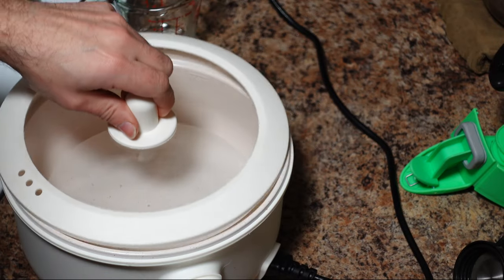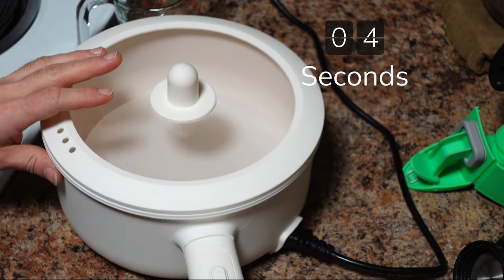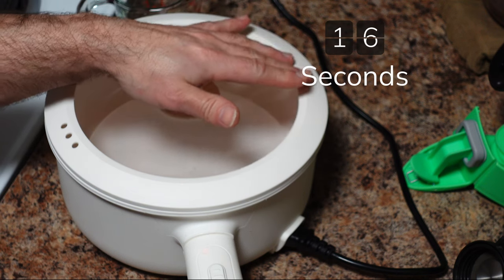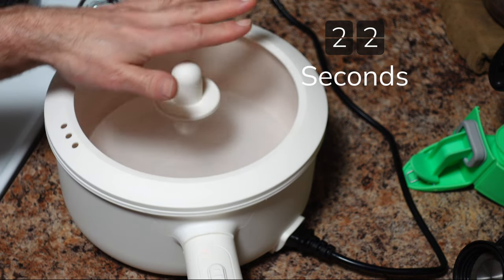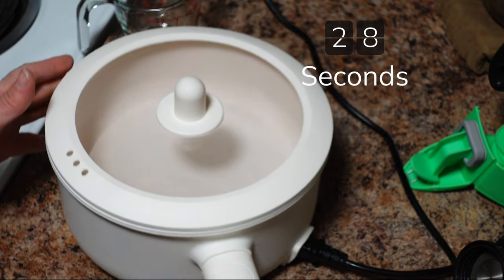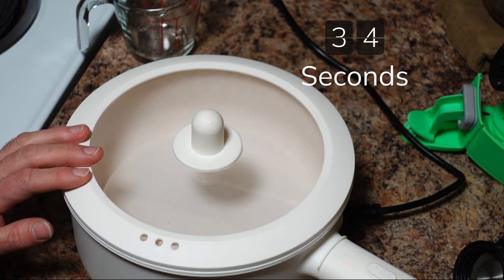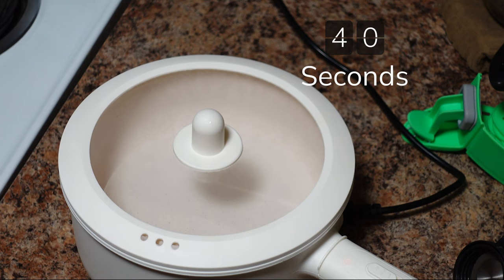It's not on yet. Keep in mind this is only 800 watts. If I were testing elements on the oven, the larger element is about 1,500 watts and the smaller ones around 1,000 watts. This pot is rated for 750 watts max but I'm getting 800 watts. Let's see how long this one liter of water takes to boil.